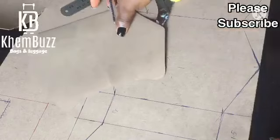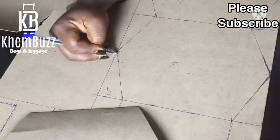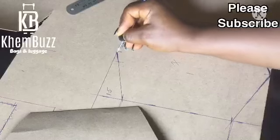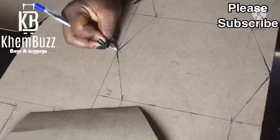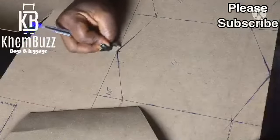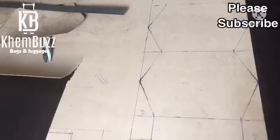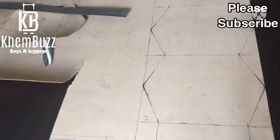After doing that, I'm just gonna do the same thing to the rest of the shape. You can see that it's the same shape now — the same angle. I'm through with the shape. You guys can see how beautiful it's already looking.